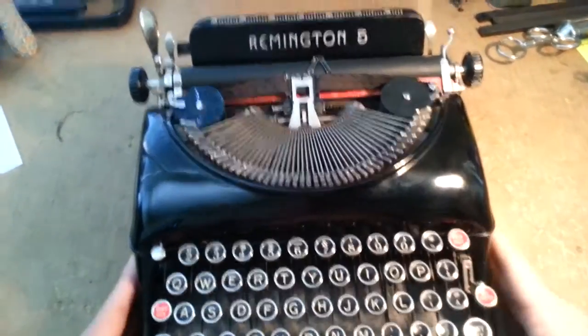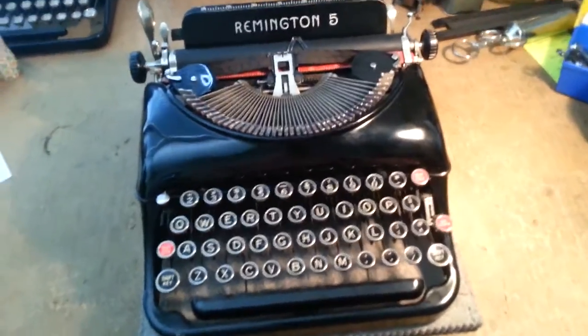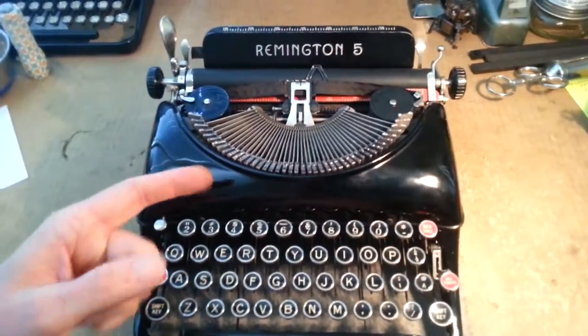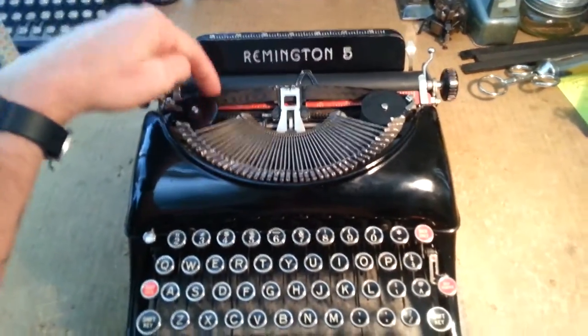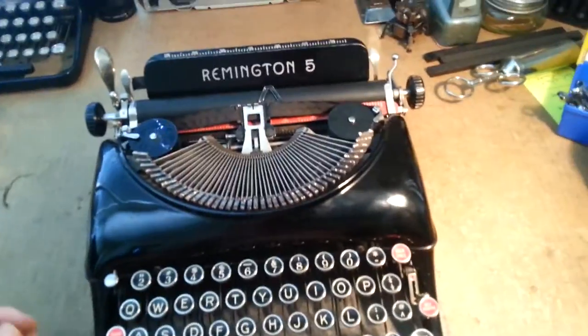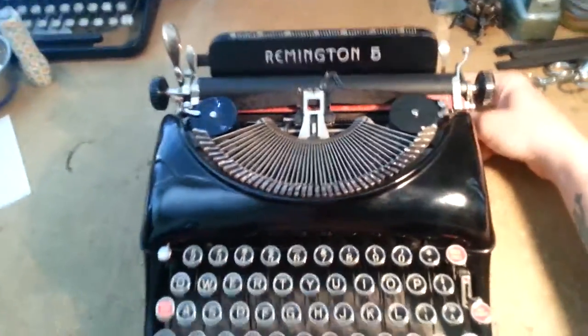Here we have a quick video on how to pull the platen on a Remington Streamline 5. Somebody had sent me a message on YouTube asking me to show them how to do it, and I happen to have one that I need to pull the platen out to get it recovered anyway. I'm gonna be sending this one off to JJ Short probably on Monday, and today's Sunday, so I gotta get it done.